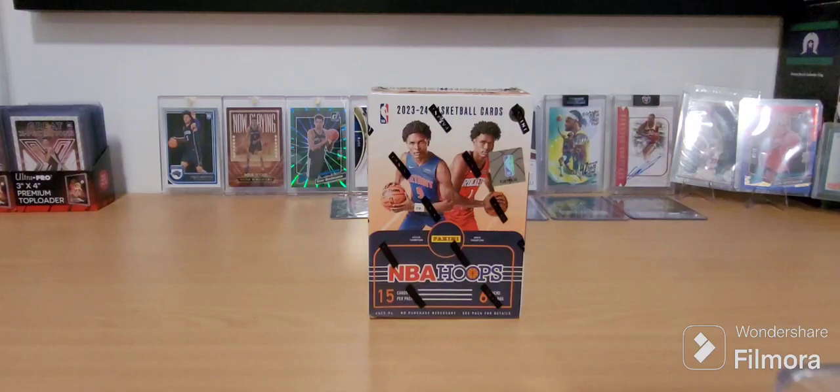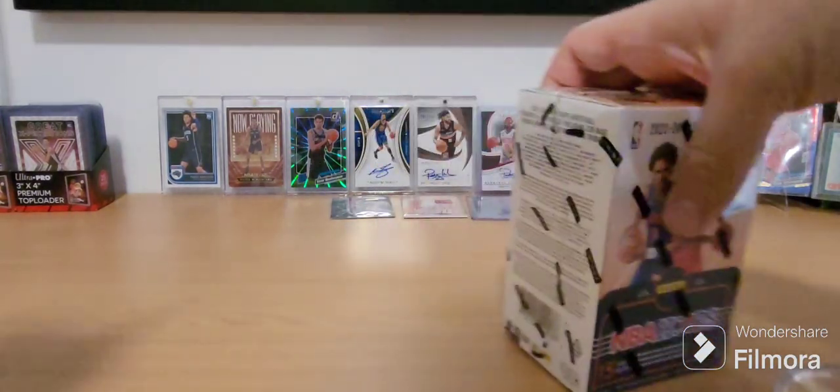I did buy a packet of NBA Hoops the other day — a retail five-pack — and there were only four cards in it. So there you go, talking about quality control. That's a new one for me. Anyway, let's get stuck in.